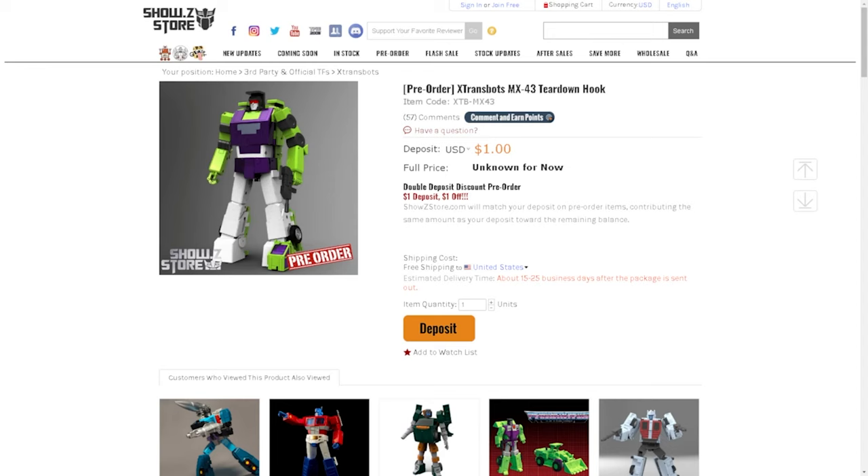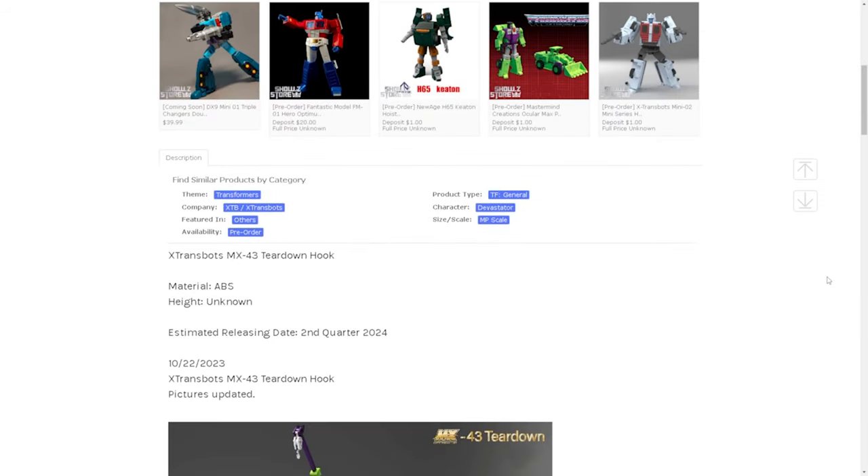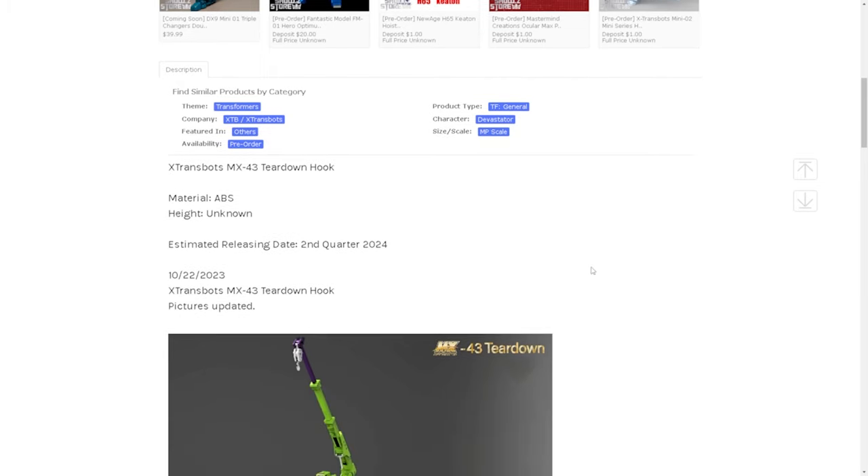I gotta say, the product shot is weird. Like, what is going on with this white? It doesn't have a price right now — you can pre-order it for a dollar. It is MP scale, so if you're an MP scale collector and you want to collect this, this is definitely one to get. It's made out of ABS. We don't know how tall it is yet, and it's expected to come out second quarter of 2024.